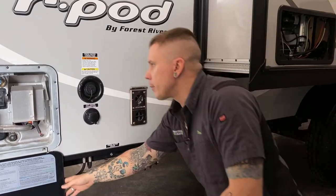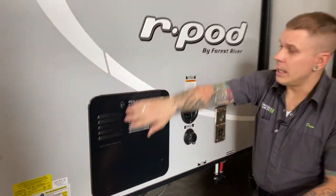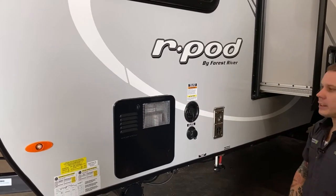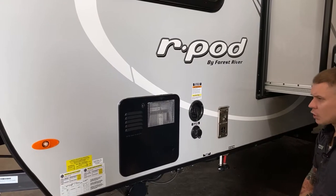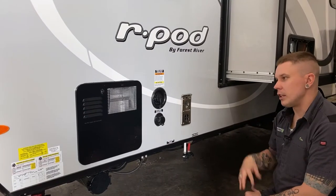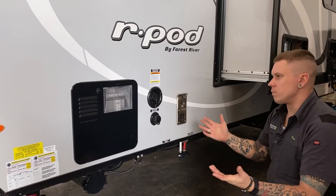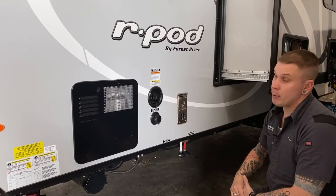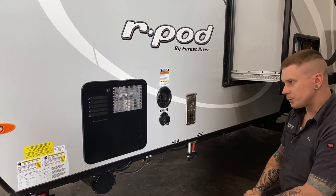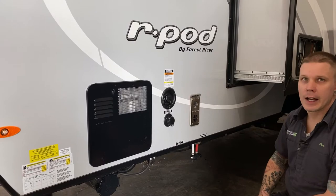One last recommendation is to screen off the inlet and exhaust on the water heater. Mud daubers and flying insects are attracted to the smell of propane. They crawl through the screening and make dirt nests as close to the propane element as possible, restricting operation of the appliance. This applies not only to the water heater, but also to the furnace and the refrigerator.